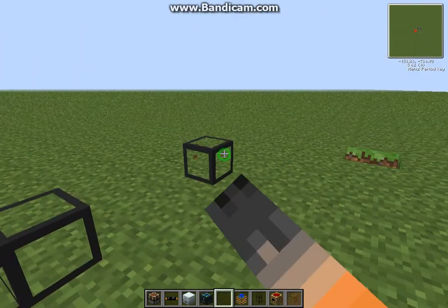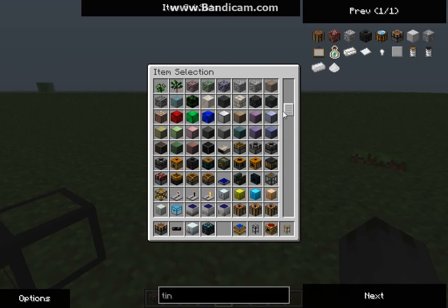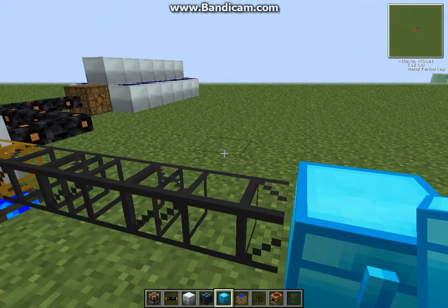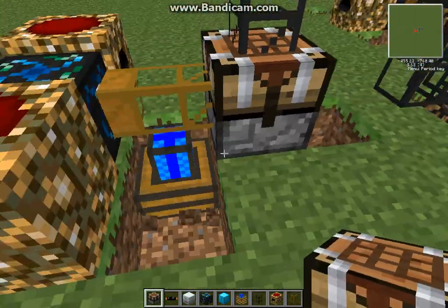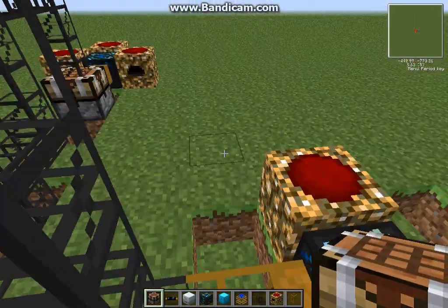And like that. Then you have your chest over here — a diamond chest works for your finished product to go into. For the redstone energy, I recommend using redstone energy to put coal or some kind of energy source into it.